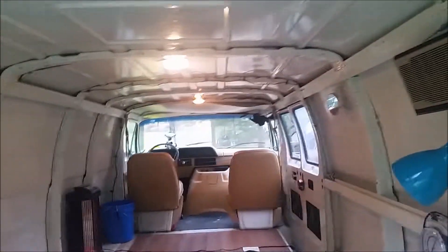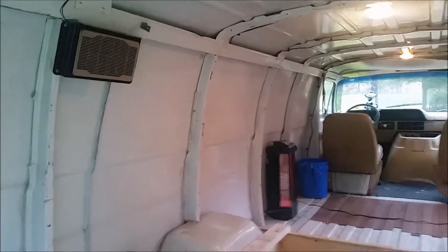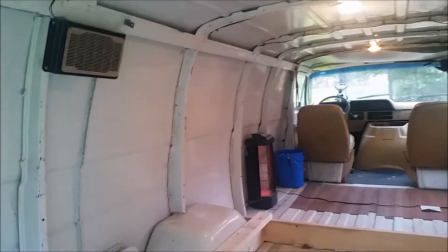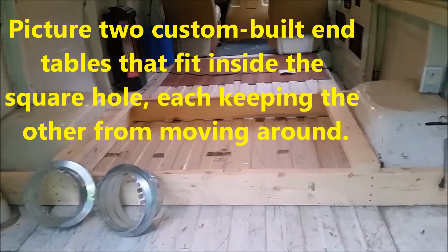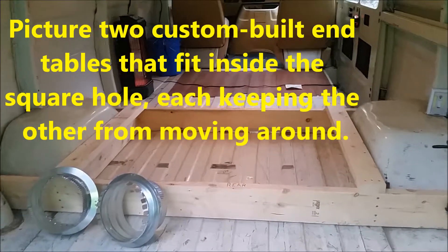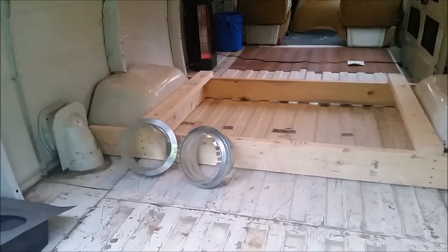I've seen folks have the air conditioner mounted right up inside here. One guy had a bulkhead built across the whale ribs — solid wood with the air conditioner mounted in that. I want to keep it open so I can still use this as an actual van from time to time. Hence the reason for that wood frame, which is made to lock the bunk in place. The bunk is removable and temporary — eventually I'm going to build cabinets with the bunk in between.